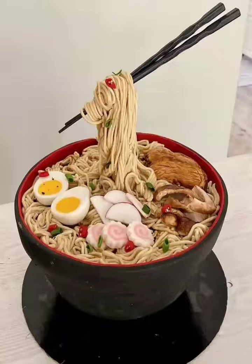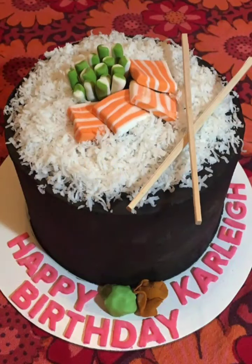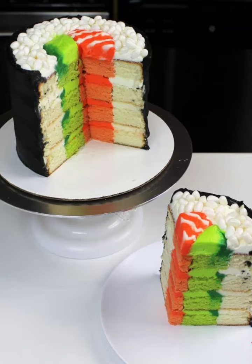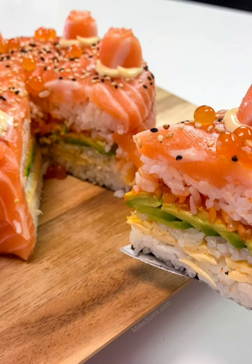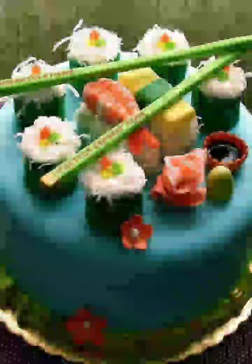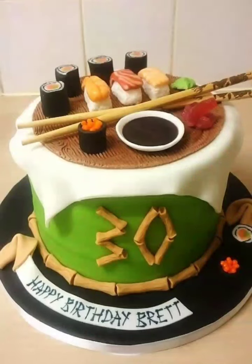With so many sushi toppings to choose from, the possibilities are endless. Whether you are celebrating a birthday, anniversary, or simply craving something delicious, these sushi-inspired cakes are sure to impress. So get creative and let your taste buds run wild!